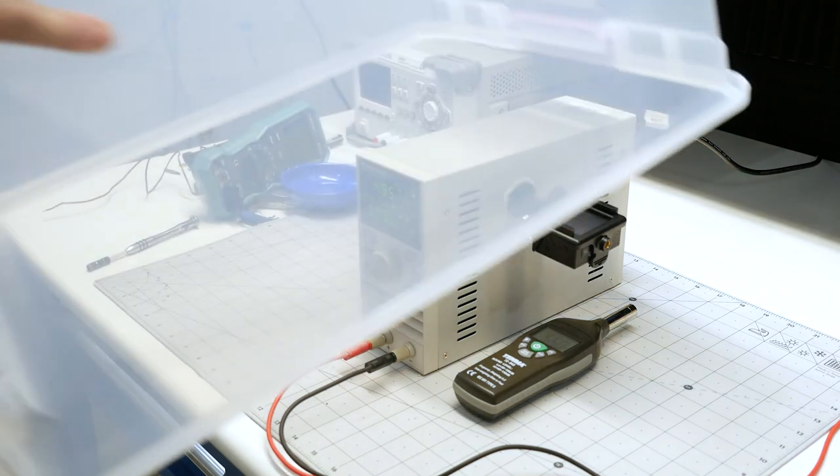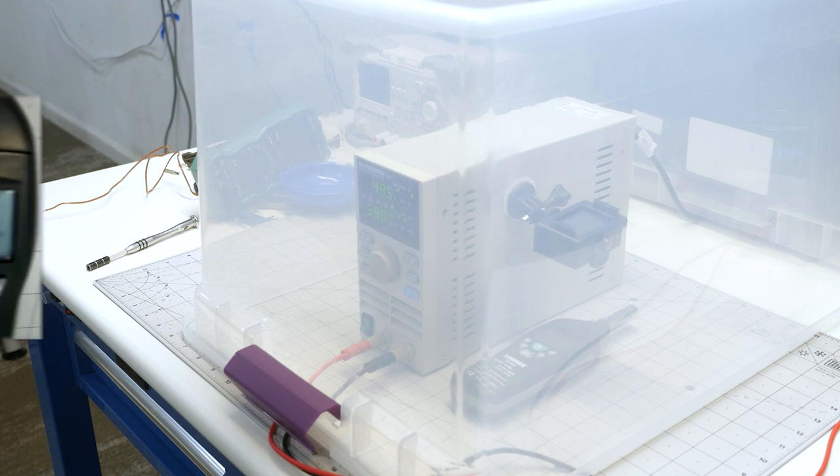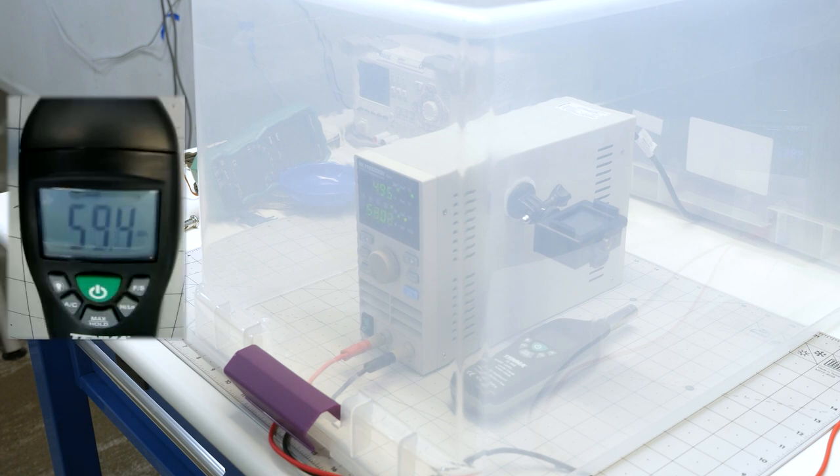I decided to switch back to the super calibrated sound chamber measurement once again. Watching the camera inside — where I remembered to turn the backlight on this time — we can see the new level was only 60 dB compared to the 70 dB we measured before. There has been both an audible and quantitative improvement in sound output.